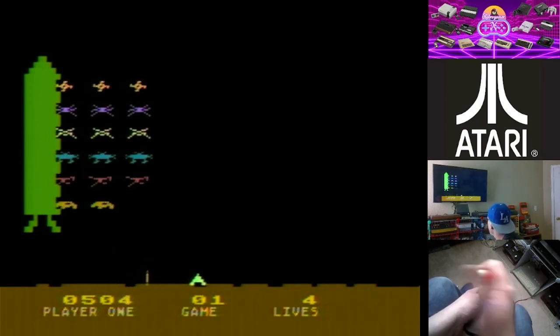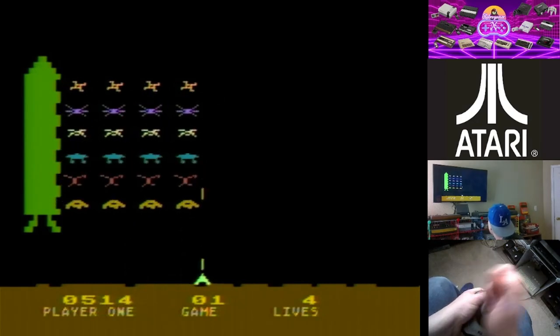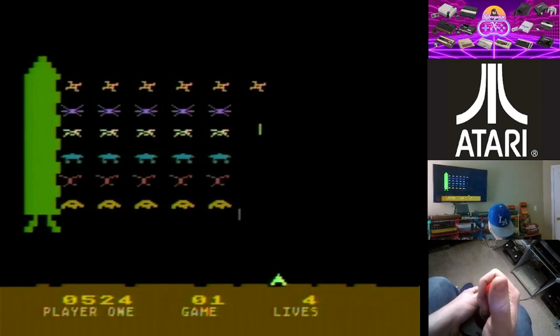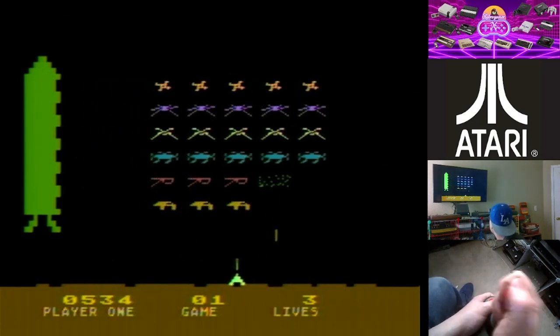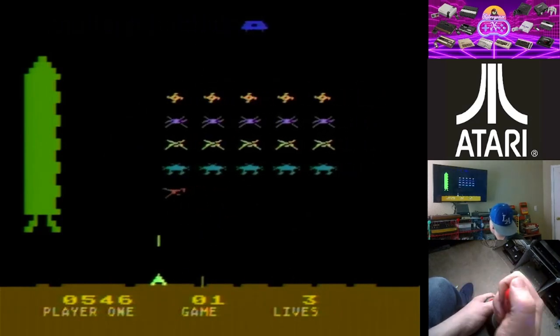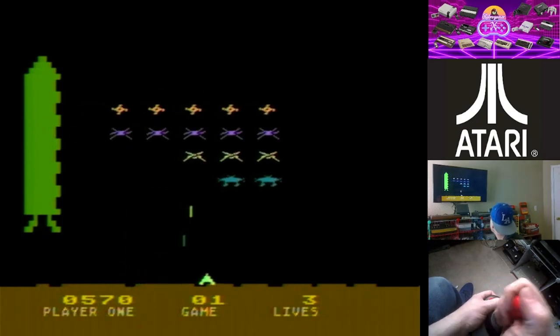These Wico joysticks — if you're into Atari, Commodore, Amiga, or anything like that, these Wico joysticks are probably the best joysticks you can get. I wish I could get the one for the 5200, the analog one with the little keypad on the side — that's pretty cool, I would love to have that.